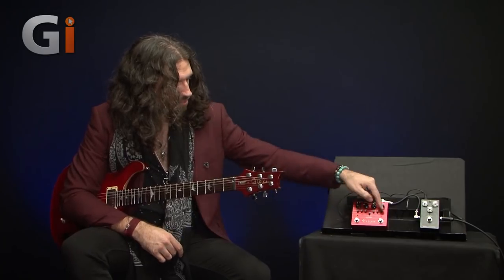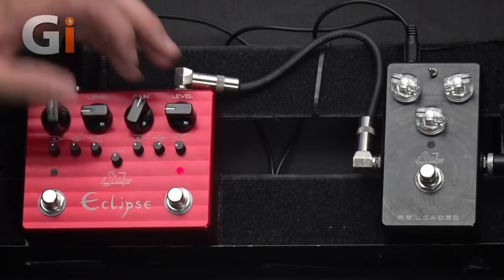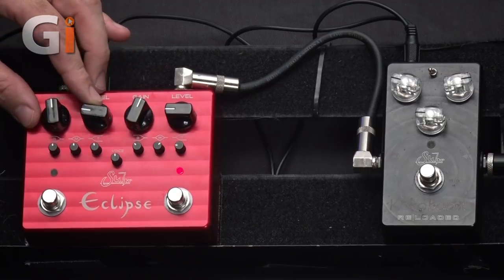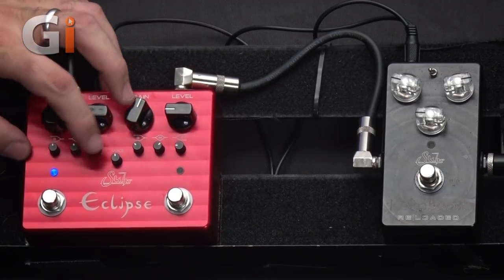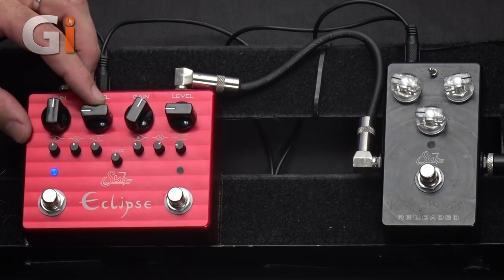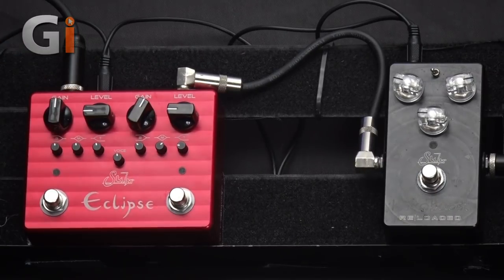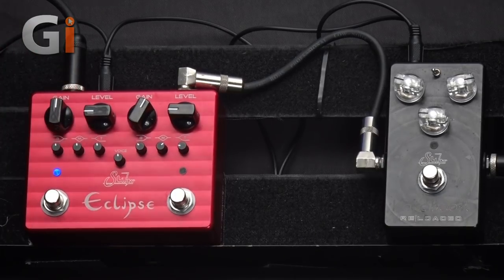Because we have a three-band EQ for each side, you can tailor both tones exactly to your heart's content. So I'm going to get that voice control again around 12 o'clock. We're going to have the gain, all of the EQs, and the voice control around 12 o'clock, and I'll just set the level to taste. Here's the clean sound — we're on the bridge humbucker. And on the blue channel.